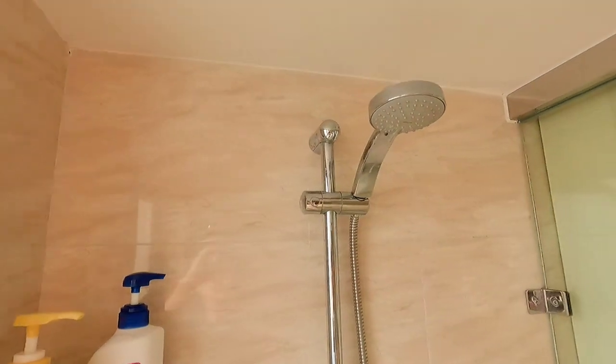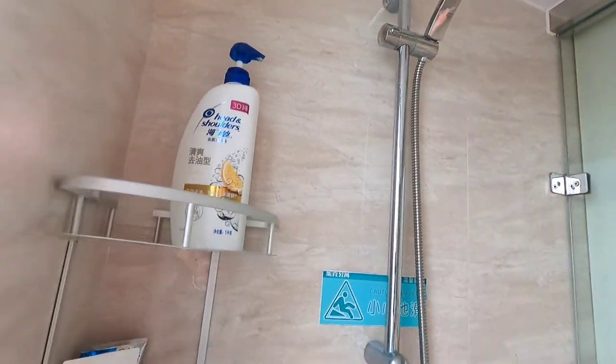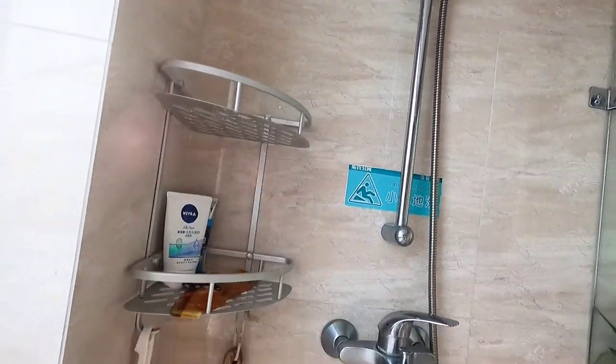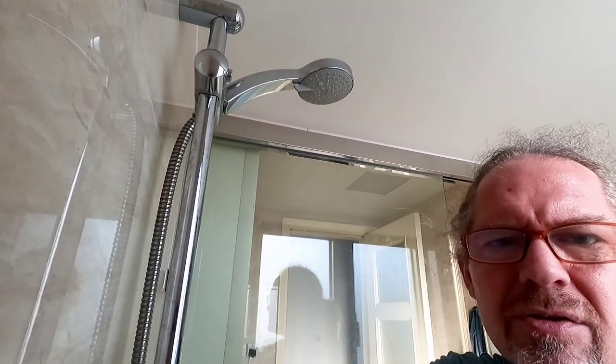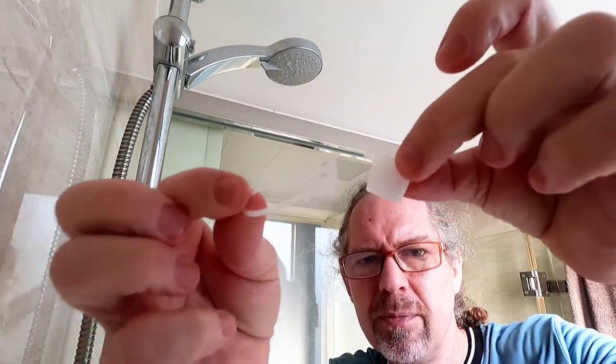The next task is to fix the bag to the shower head. Let me make some space, put this stuff away, and set up the camera — a little bit far so I can see the shower head. I got these plastic clips that belong to the bag.